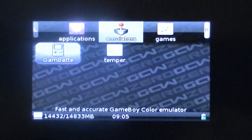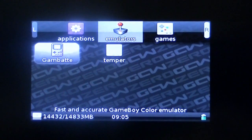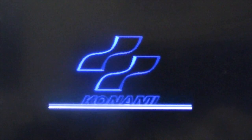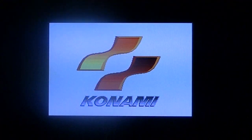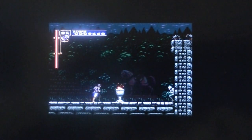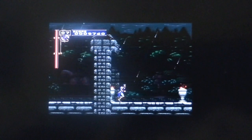Bear with me here, guys, while I zoom in. The camera seems to be having problems focusing today. Sorry about that. But hopefully you can see this.